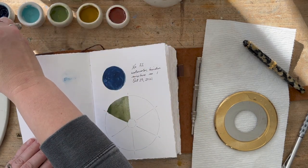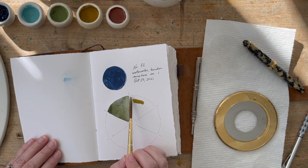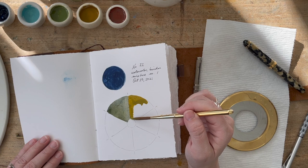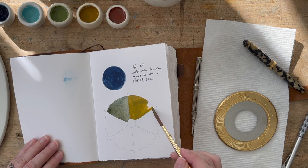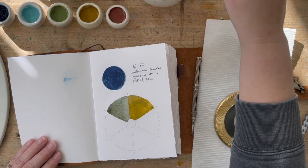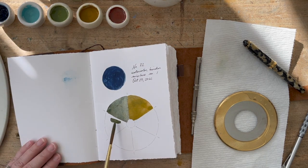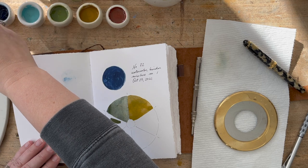I started by mixing the blue with this yellow ochre color. It does have a name but it's written in Japanese and I cannot read it — the other ones have numbers so I can refer to them by number. I'm guessing this one is yellow ochre. What I decided to do with this color wheel is use half of the wheel to mix the blue with the yellow ochre in varying ratios — mostly yellow ochre with some blue, then about equal ratio, then a little more blue than yellow in the next wedge.